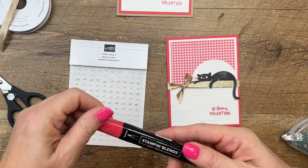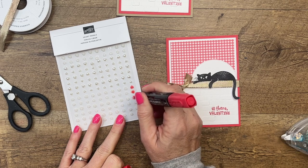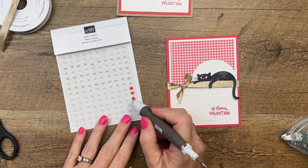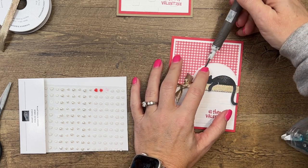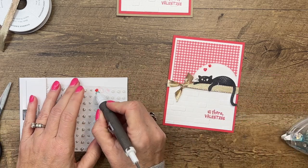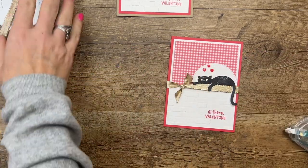I've got some of our pearl hearts and I'm going to take my sweet sorbet stamp and blend and color three of them — this is alcohol marker so it will dry pretty quickly. Then I'll take my Take Your Pick tool and place them on here. There's another one and one more right there.